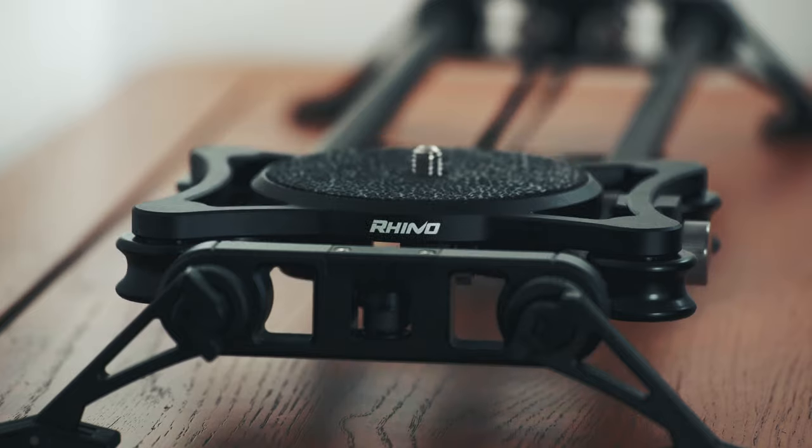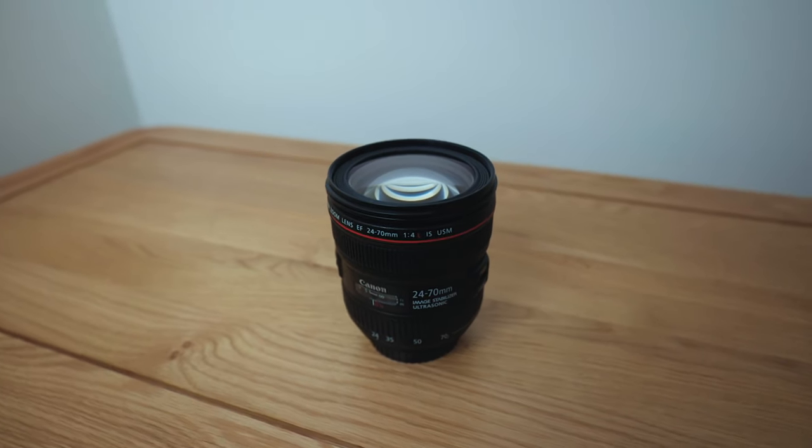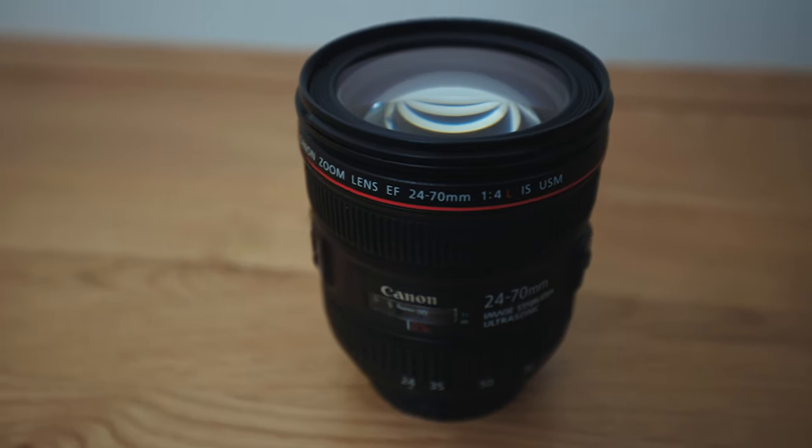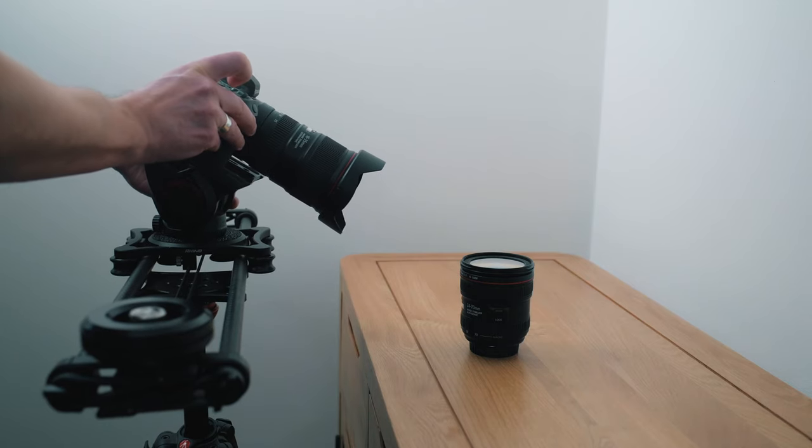Probably my favourite tool for b-roll is a slider. I use a Rhino slider and I just love it. You can find slider shots on almost every gear opinion video I've ever done. You can do the simple back-and-forth shot, which is always good but not the most creative. I've got the motorised component for the Rhino Evo slider, and with that I quite like doing a dolly-in or out movement — it looks pretty cool.